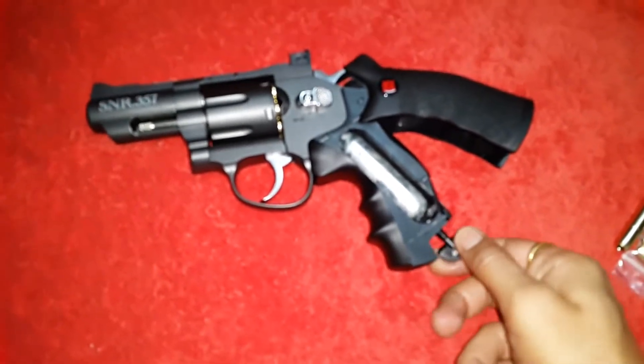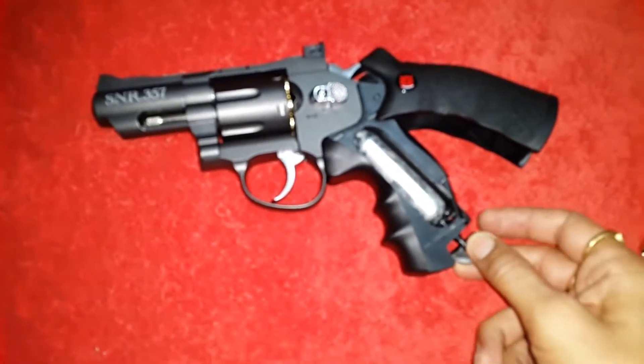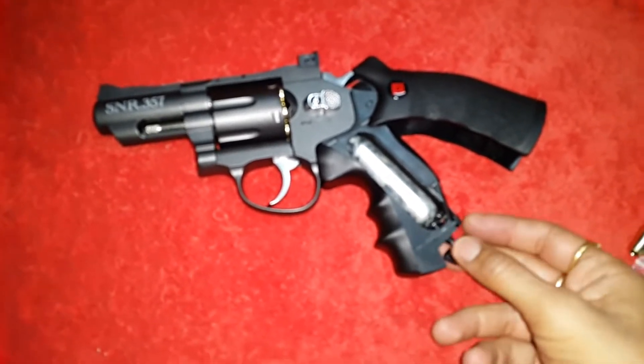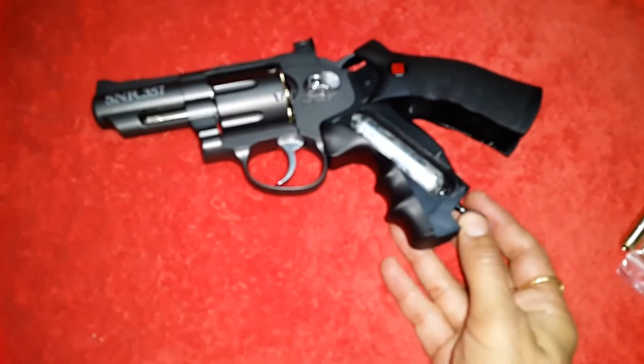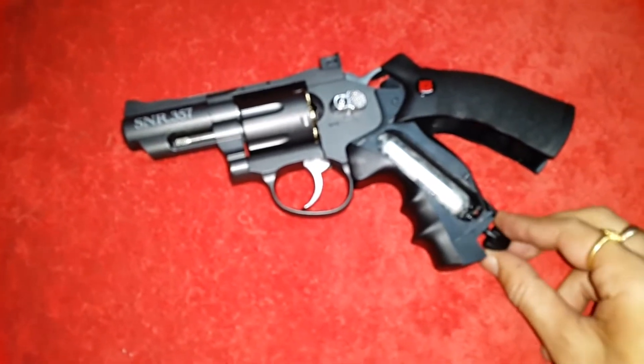Now I'm pushing it forward. Screw it till you hear a squeaking sound. Yeah, now it's ready.